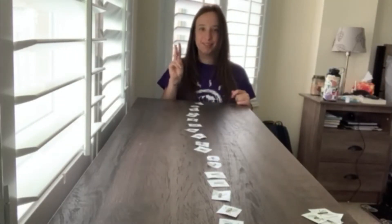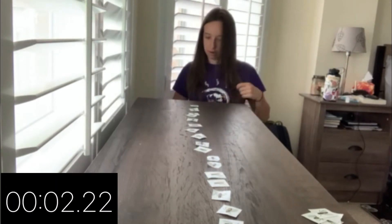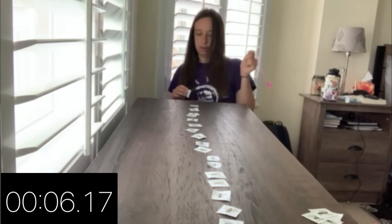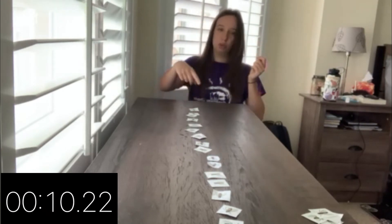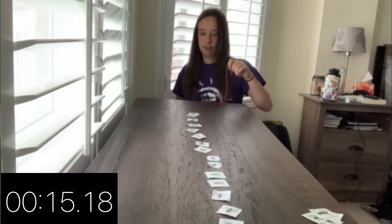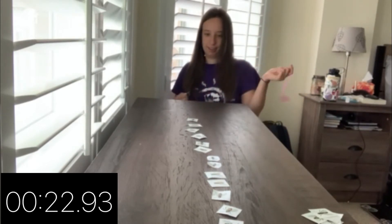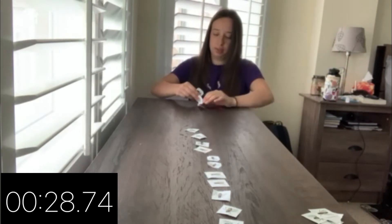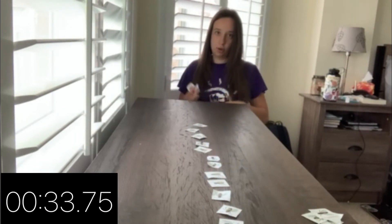Three, two, one, go! And you need to do it one at a time — so you do the first one, then the second one, then the third one. Time yourself and see how long it takes. If you grab two at the same time, put one back where it was, take the first one, then go again.